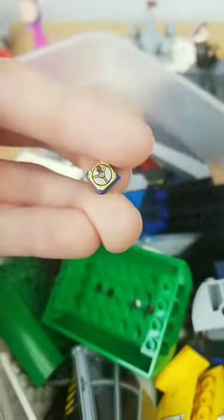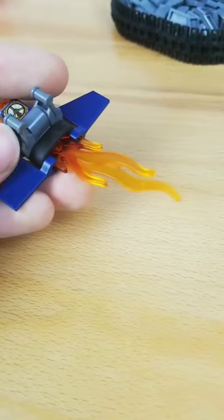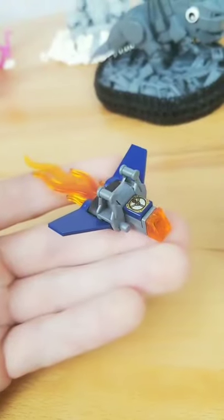I went through my printed parts and found this little guy. I added that piece right in the front, added a tire piece in the back, then fire — and here it is, my 10-piece LEGO ship.